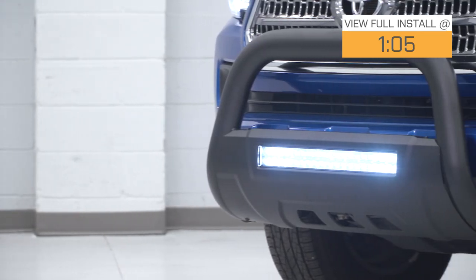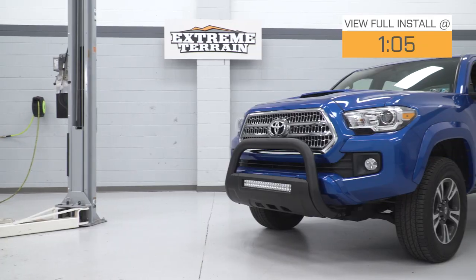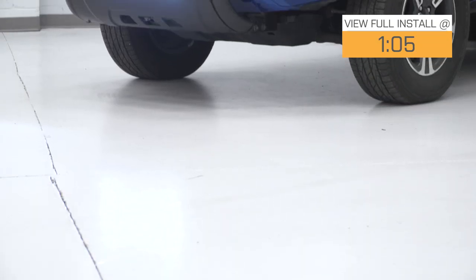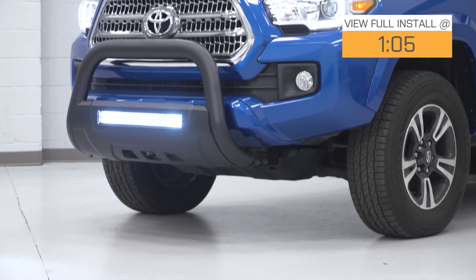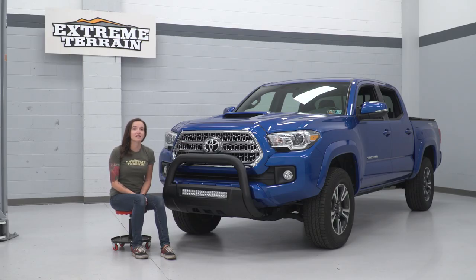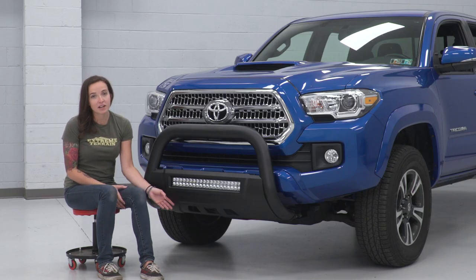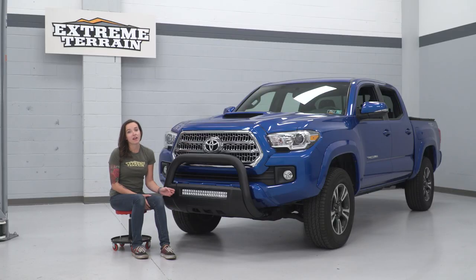This light bar has a textured black powder coat housing with a polycarbonate lens as well as a waterproof rating of IP67, making it ideal for use in wet conditions. Coming in at around $320, this bull bar is on the higher end price-wise, but for your money it is jam-packed with features like the integrated skid plate as well as the light bar that some of the lower-priced options do not offer.